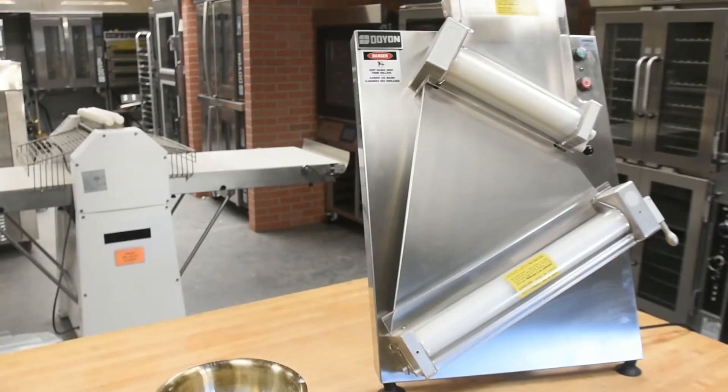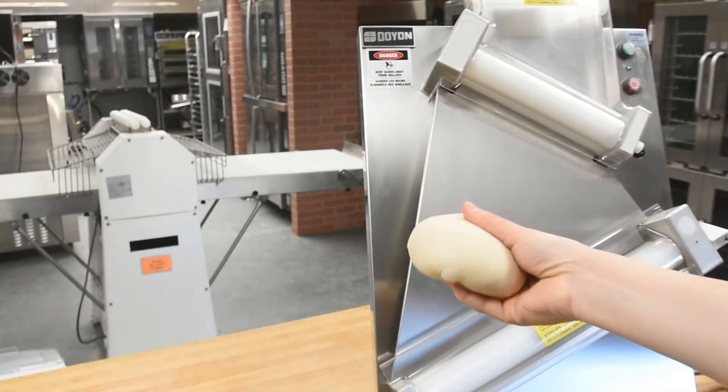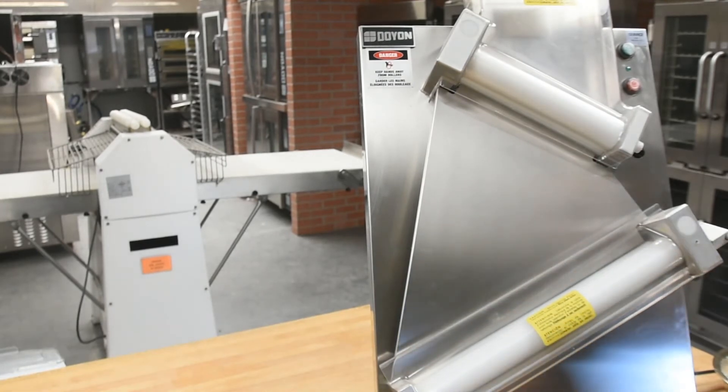We always recommend adequately flouring your product before running it through the machine. Lack of flour results in your dough being wrapped around the rolling pin. Go ahead and take your dough, pat it into some flour, then turn on the machine.